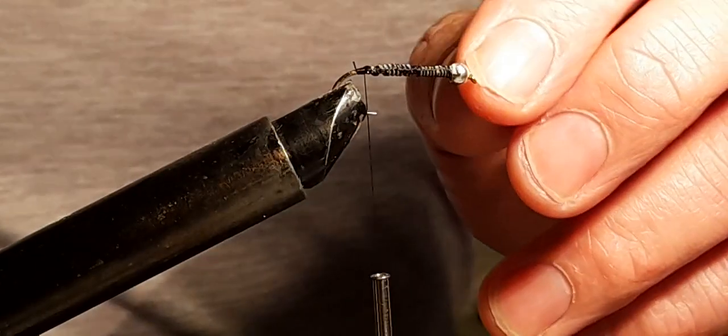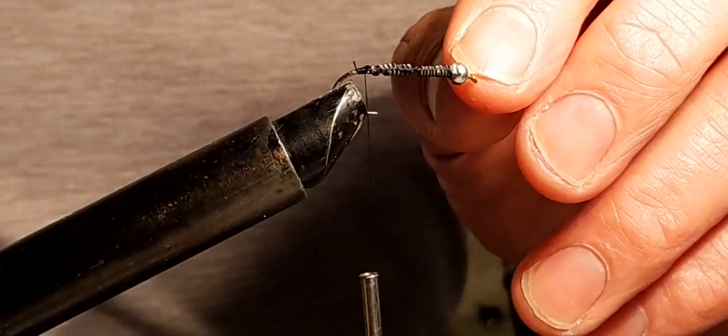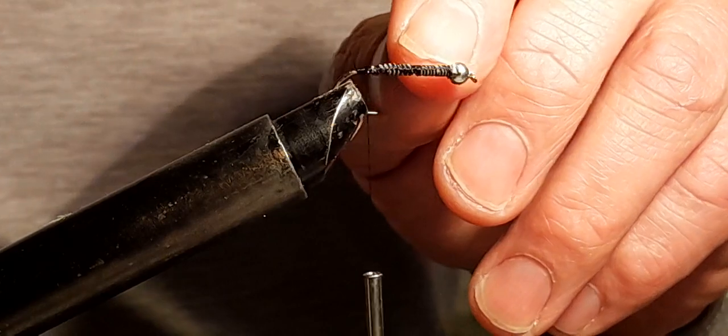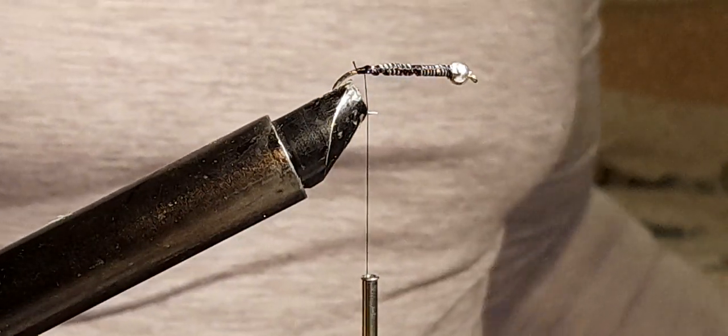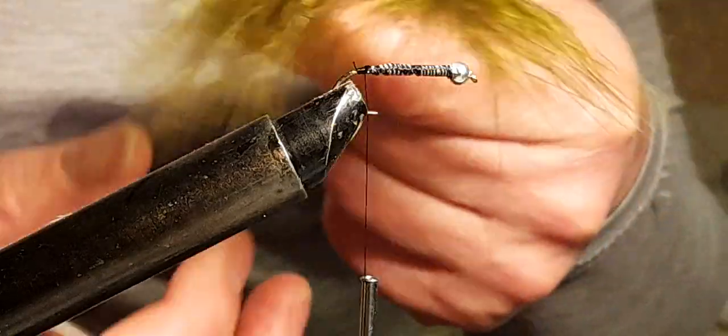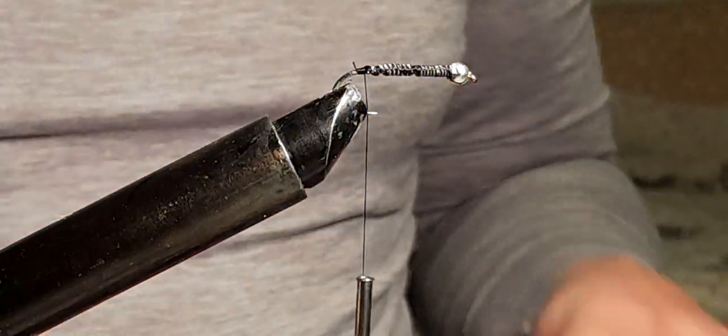I start with a four mil brass bead with lead wire running up the hook. I usually fish this on an intermediate line or a sinking line, and I usually fish it with a poly leader.